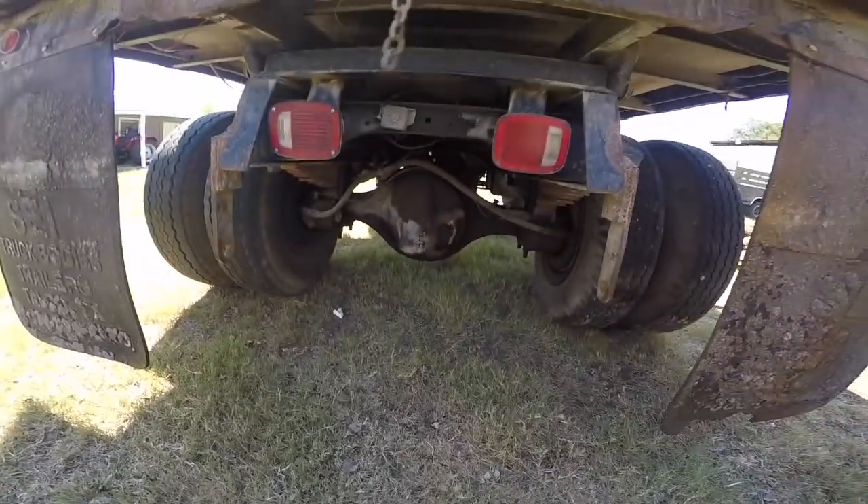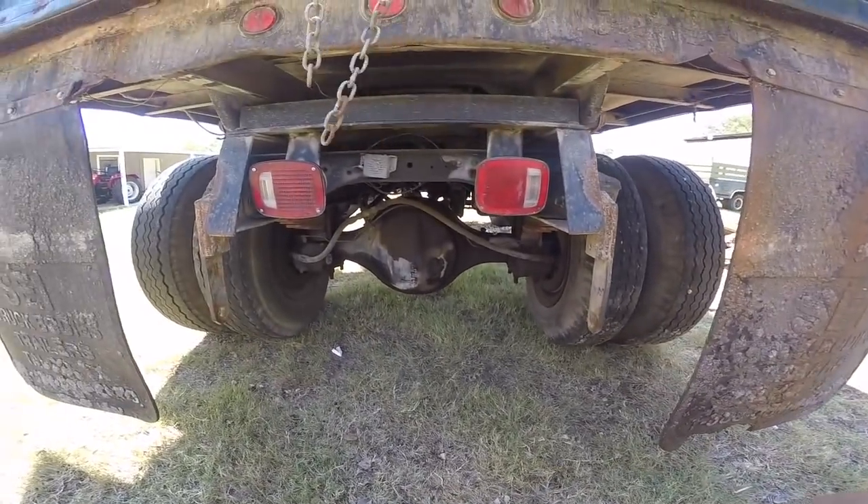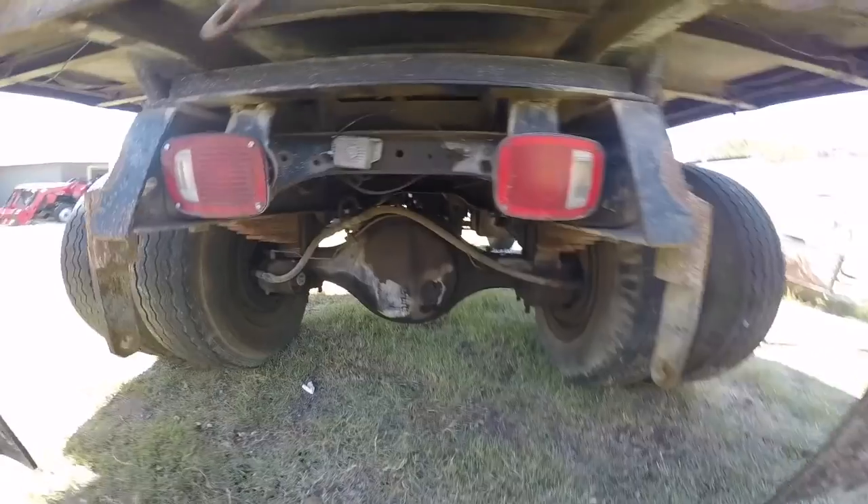No hitch on it — I might build it a pintle hitch at some point. One of the taillights doesn't work. It really just seems like it needs a bunch of TLC.